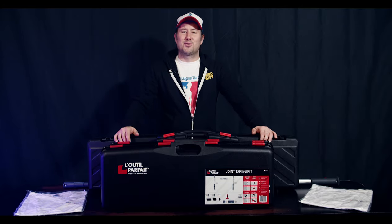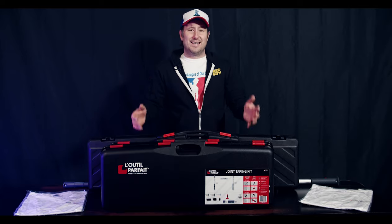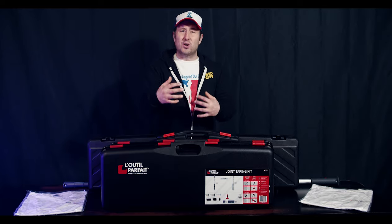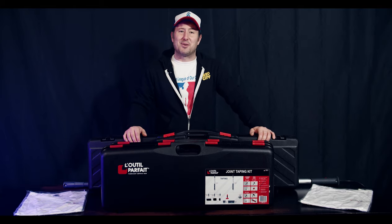Hello, my name is Chris Conkel, welcome to Construction Cronies, and today I have the pleasure of showing you guys something really, really neat. A taping kit that is so compact and tiny, it's going to blow your mind. Stay tuned, that's coming right up.